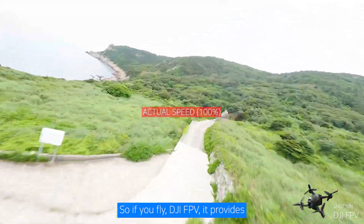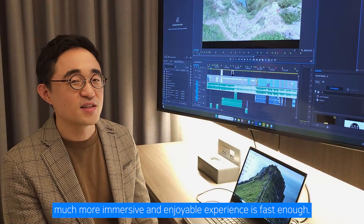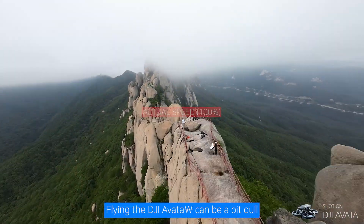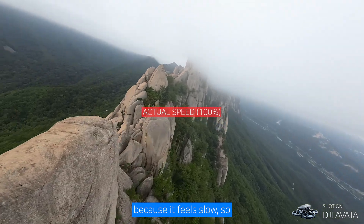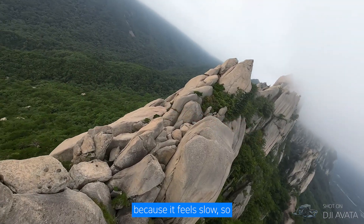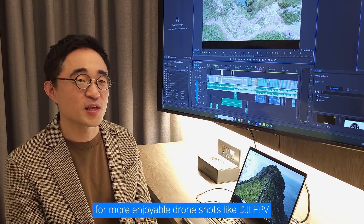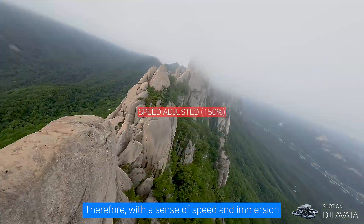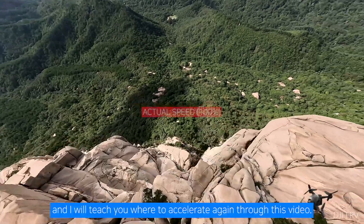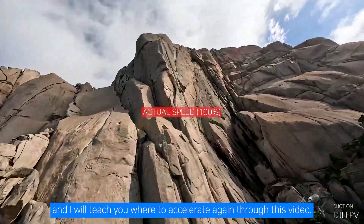If you fly a DJI FPV, it provides a much more immersive and enjoyable experience — it's fast enough. Flying the DJI Avata can be a bit dull because it feels slow. So I recommend speeding up Avata videos to about twice the speed for more enjoyable drone shots, similar to the DJI FPV. I will teach you where to accelerate through this tutorial.